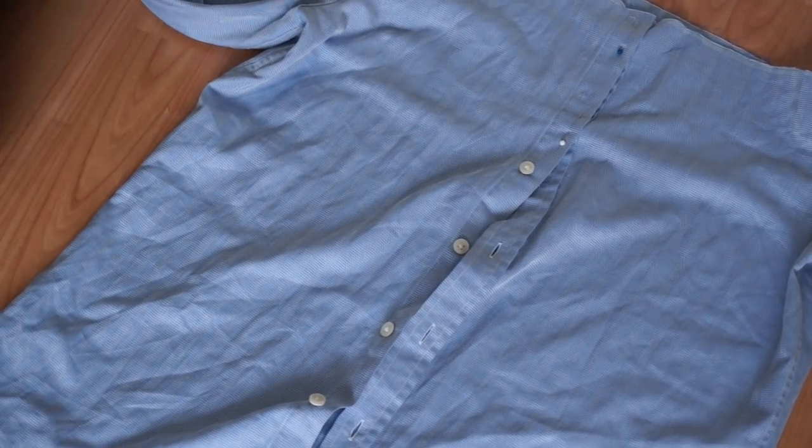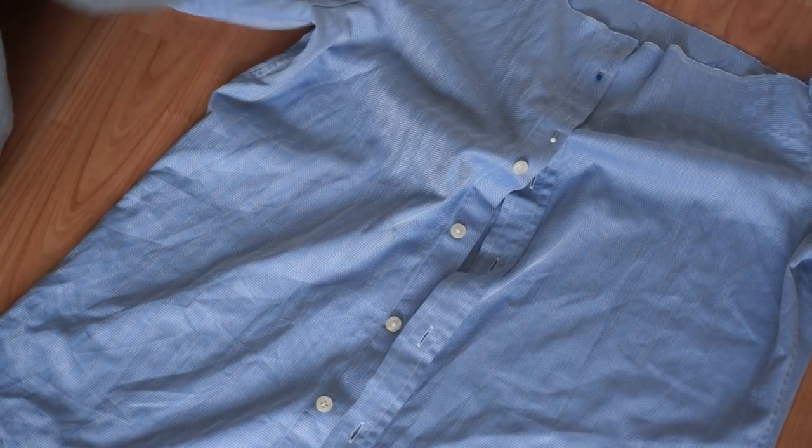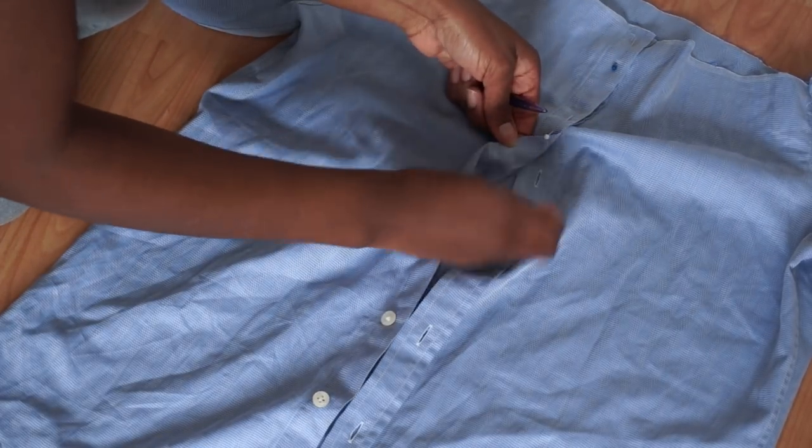Once I was finished with that, I decided to lay my shirt down and I'm just removing the buttons from the front half of the shirt, and then just pinning the seam down.